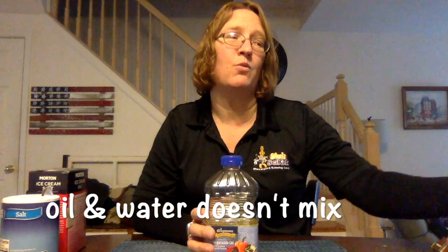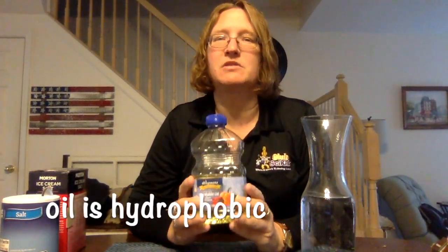Hi, it's Andrew from Club SciKids. I'm so excited that you have joined me today for our activity. Today we are going to again look at water and oil. From our past experiment you know that oil and water do not mix. Oil is hydrophobic, which literally means it's scared of the water. When you pour oil into water it separates — it does not mix.